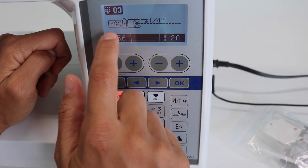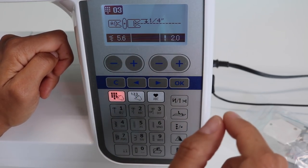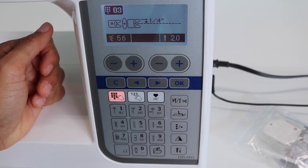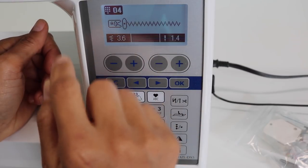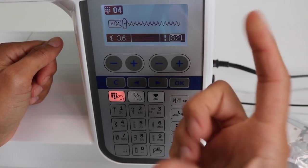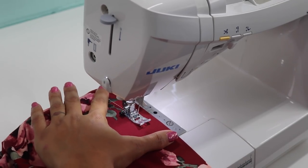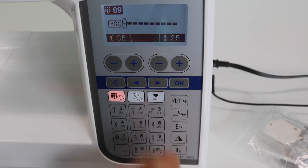I prefer to use my presser foot as a seam guide rather than a quarter-inch presser foot, and on this machine that's super handy. With the same universal foot, pressing stitch 3 means the distance from the needle to the edge of the presser foot is exactly a quarter inch — so without switching to a specialty foot I can get perfect patchwork pieces. Some other popular stitches on the number pad include the zigzag stitch, which defaults to 3.6 wide with a spacing length of 1.4 — adjustable to your preference — and a triple straight stitch, which I love for hemming stretch knit garments.